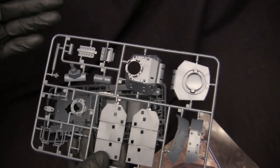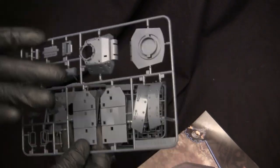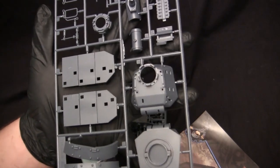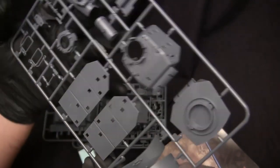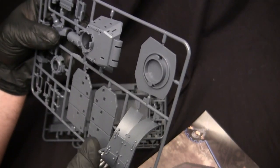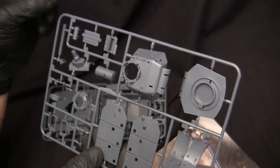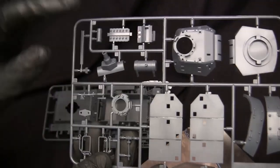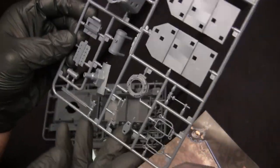Some kits I've seen in gray, some others in Dunkelgelb — it just depends on the vehicle you're working on. This runner consists of the turret and also has the Schurzen components. Unlike the Panzer IV where the Schurzen was one piece around the turret, on this one it seems to be two pieces — be interesting to see how that goes together. We have the gun mantlet, cupola, exhaust manifold, and a bunch of other odds and ends.